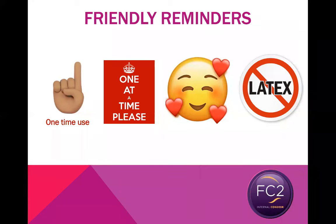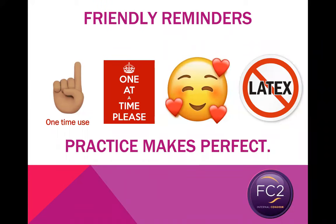Finally, just like with anything that goes inside the body, practice makes perfect. We always recommend removing and inserting the FC2 internal condom a few times before using one for the first time with a partner during sexual activity. Studies show that after two to three practices, you're a perfect user. So when you are distributing FC2 internal condoms to your clients, we would suggest giving them a minimum of five each, so they have a few to practice with and a few to use.